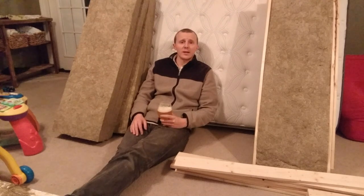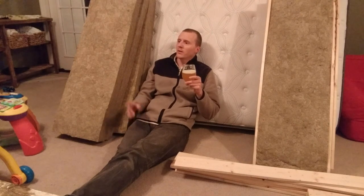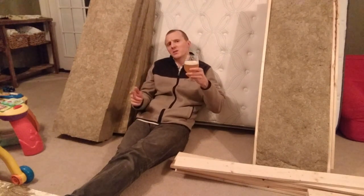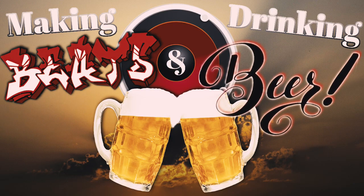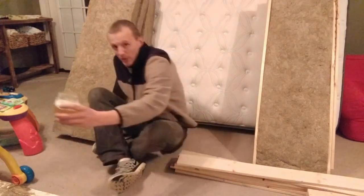I also wanted to take a well-deserved break and drink a well-brewed beer. Making panels and drinking beer — if you don't know what that's from, it's 'making dates and drinking beer.' You should go check out my series on the channel.